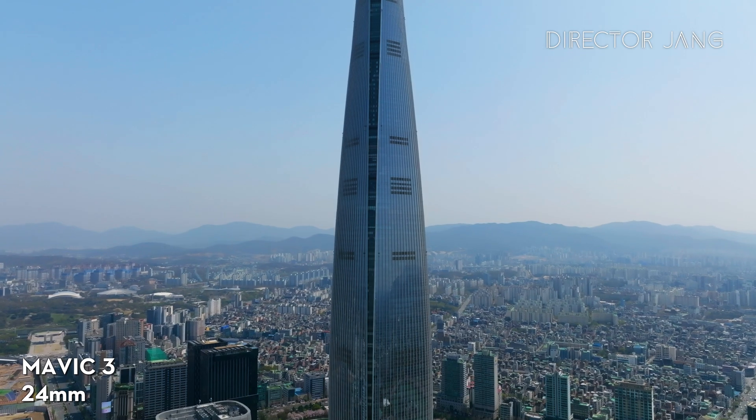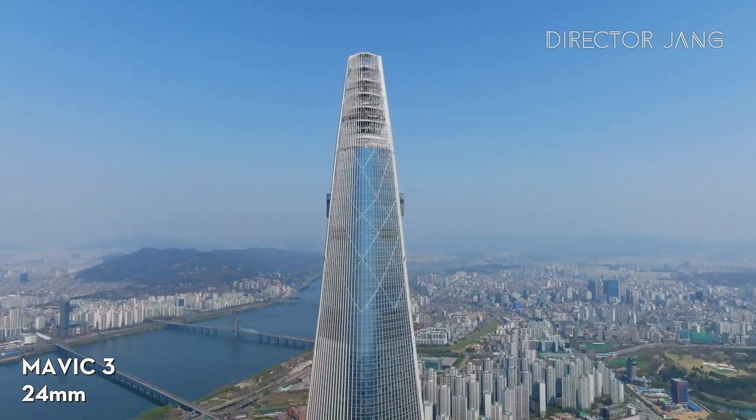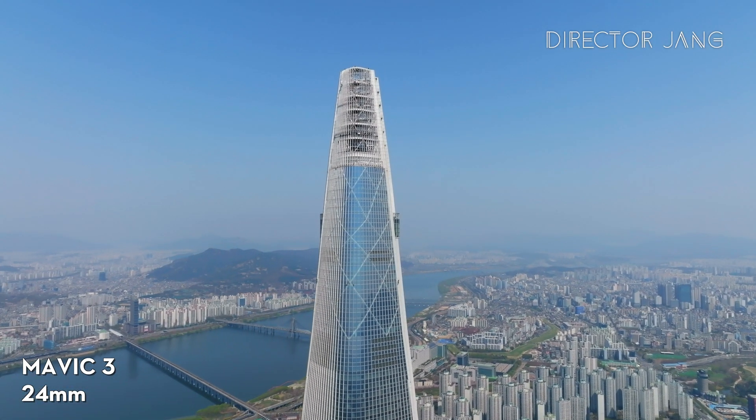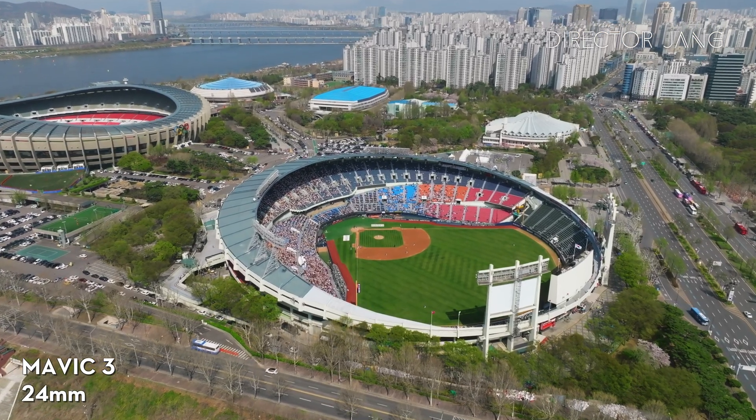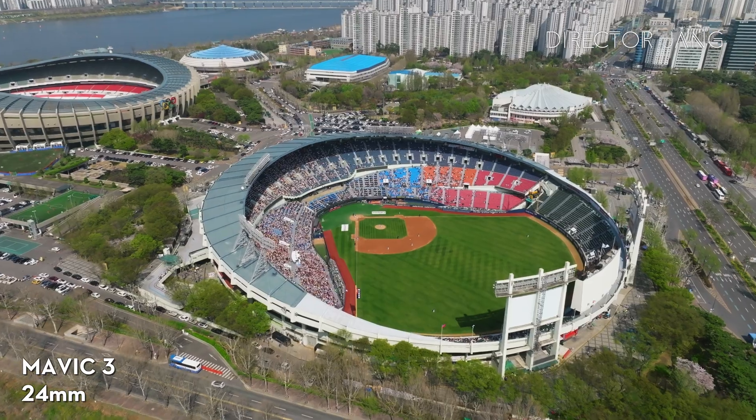Now let's look at some sample footage — you can see the results clearly. The reason I'll tell you is that the Mavic 3 Pro is comparable to the Inspire series. For film and large-scale productions, we used to use these lenses. We're using them for TV shows, and we don't always know which lenses we're using, but this kind of landscape looks great with many lenses.